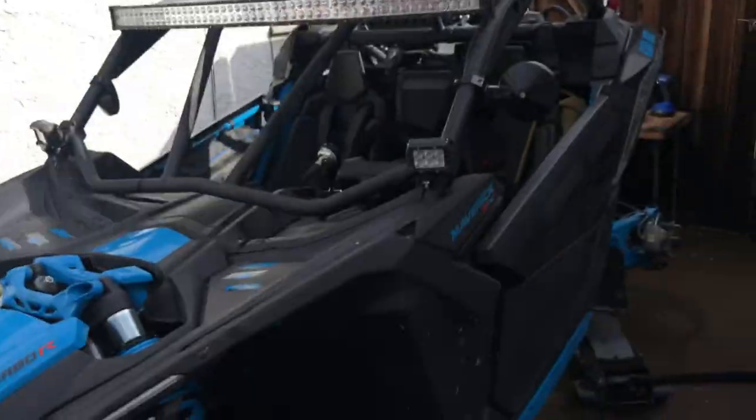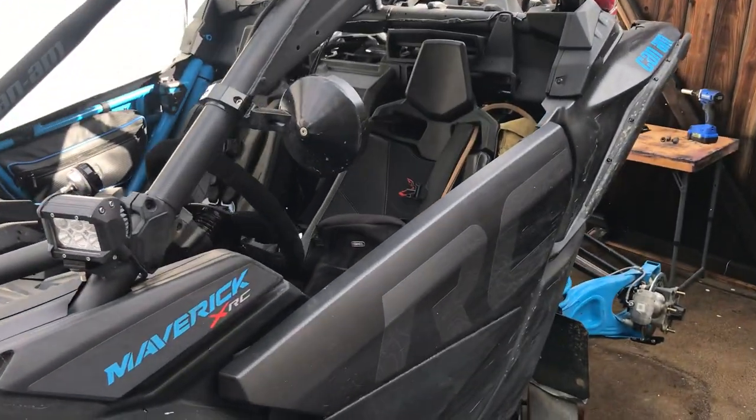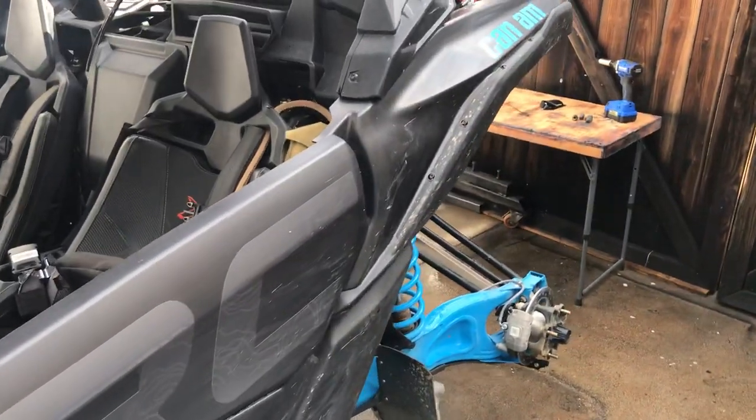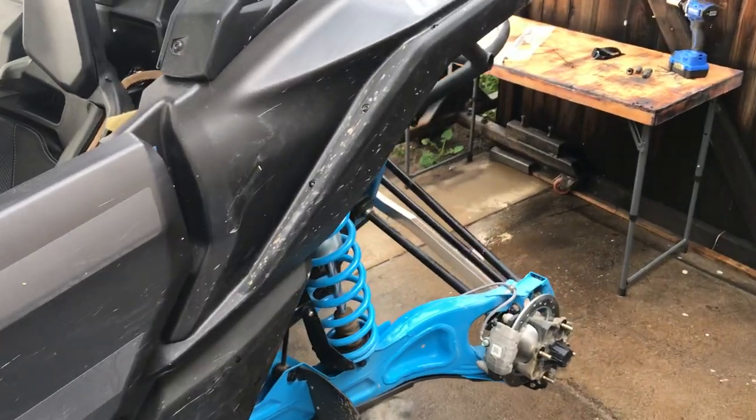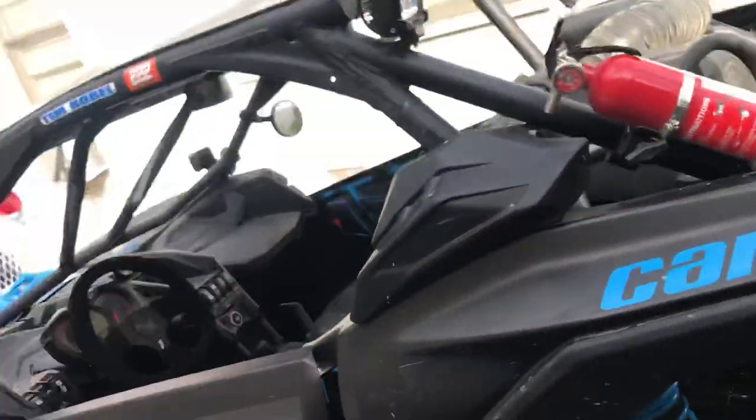Hi, I'm Tim Roble and welcome to another episode of Adventure Athlete. Today I'm here to talk to you about tires on my Can-Am Maverick XRC. We are one week from coming back from the Hammers and I'm implementing some of the things that I have learned. You've noticed that I got a tire off and the spare tire off. One of the main things I learned out there crawling the vehicle is I wanted a bigger tire than the 32 inch.